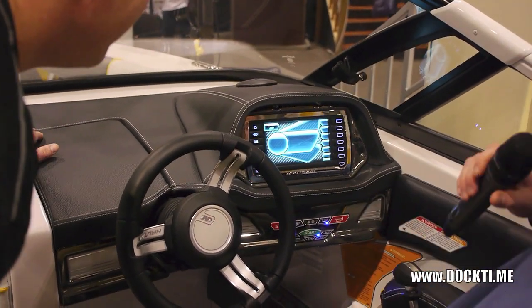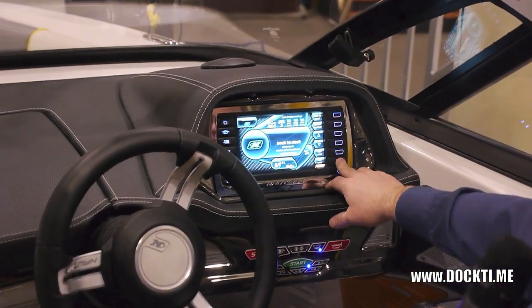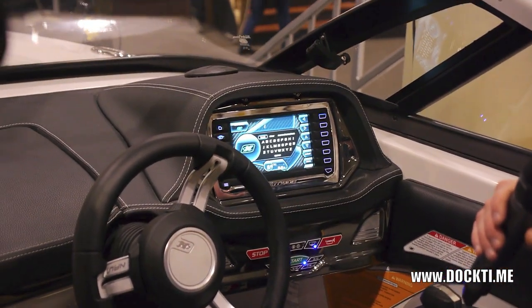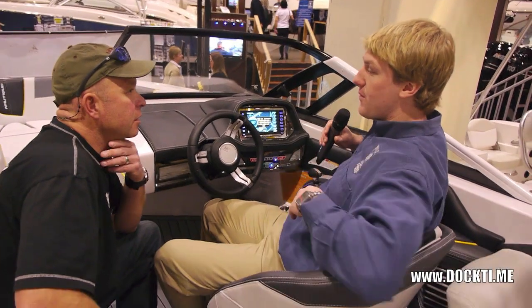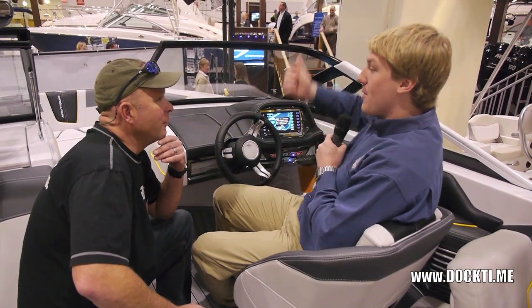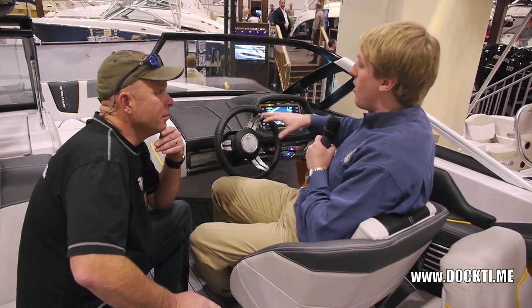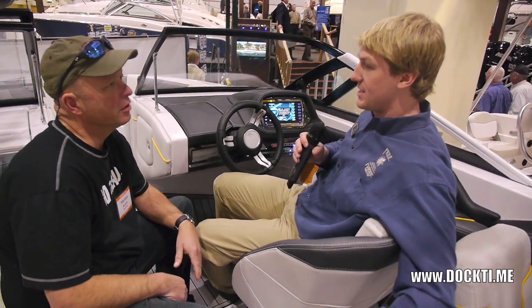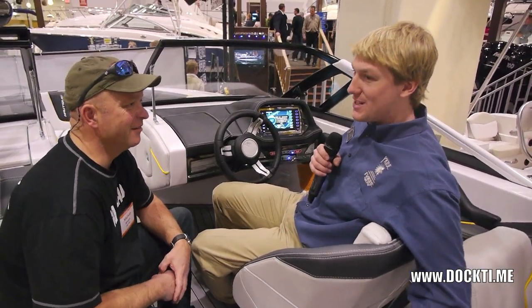One cool thing the link system incorporates is you can set a user profile. You can choose how full you want each ballast tank when you ride, what speed you want to go, where you want the plate at the back — which alters the shape of the wake. So if someone else gets in the boat with different preferences, they just go in, type in your name, click on it, and all your settings automatically load up. Ballast tanks fill to the percentages you like, speed's locked into how you like it — you don't have to be yelling from behind the boat.